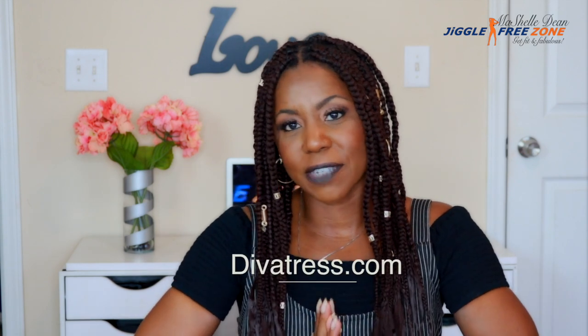Big shout out to Diva Tress for sending me this hair — I appreciate it so much. I've been wanting to do sponsored videos for the longest time, ever since I was about six months into doing crochet braids. No companies contacted me at first, but then once the first company reached out, the offers just came back to back to back.